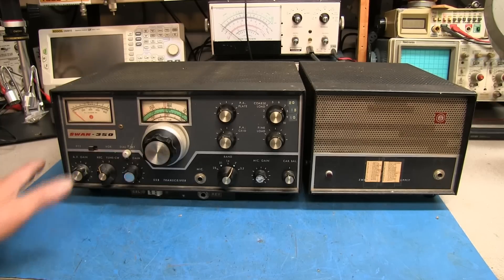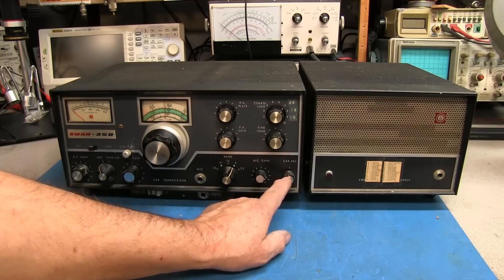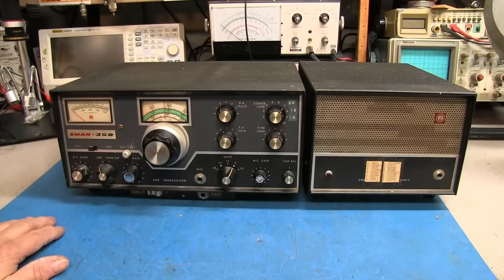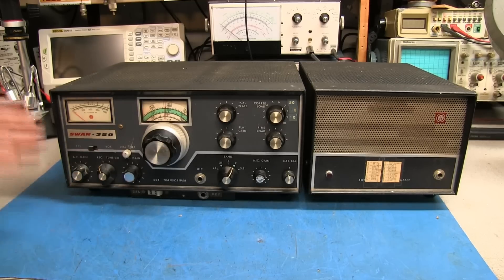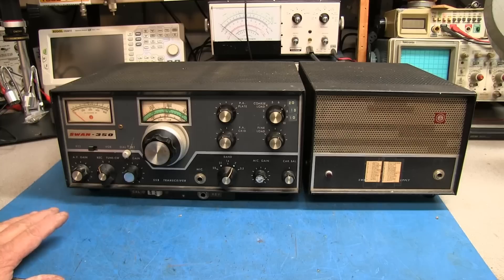If you're wondering why there's no mode switch, it works on what we call double sideband. There is a carrier balance, so you can put a carrier insertion onto the frequency and it works like AM. Everybody knows the old saying about Swans, about how bad they drift, and that is true. The key to a SWAN radio is turning it on and letting it warm up for quite a while, and that does stabilize it.